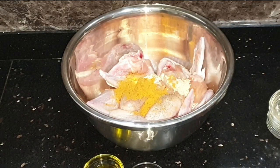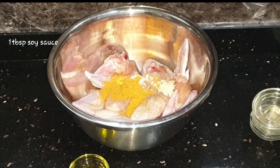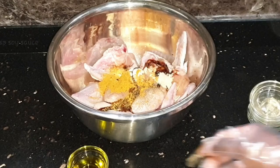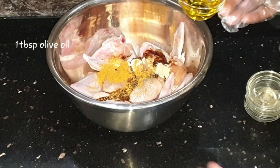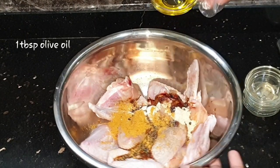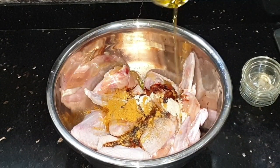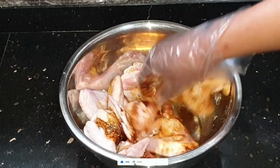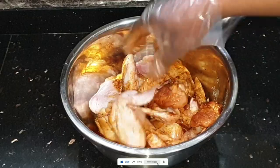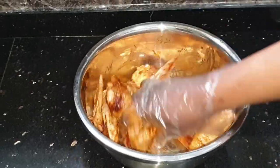I'm also adding one tablespoon of dark soy sauce, then lastly one tablespoon of olive oil. After adding all those in, I'm now going to rub all that seasoning all over my wings, ensuring that each piece is nicely coated with all the seasoning goodness.